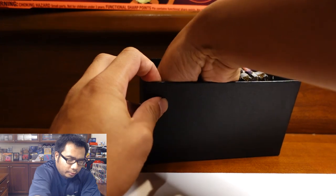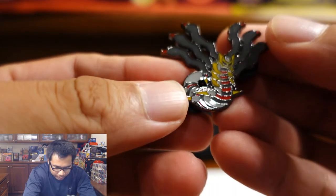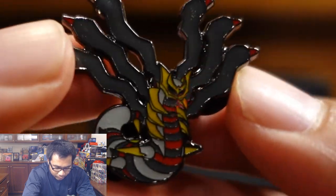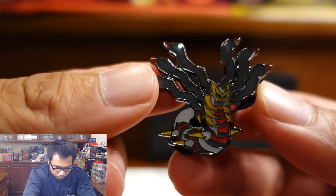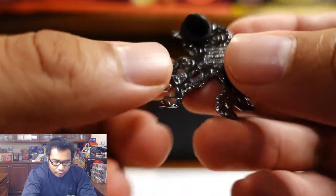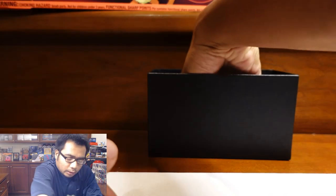So this one actually comes with a pin of Giratina — that is really dope. I think that's worth it right there; if you guys collect pins, go ahead and get this one. It seems like they do something different for each Pokemon Center Elite Trainer Box. Some have metal dice, this one has the pin — I kind of like how they do that.